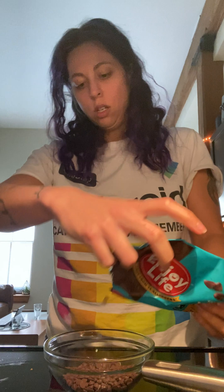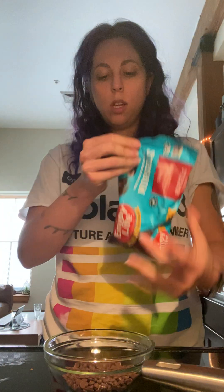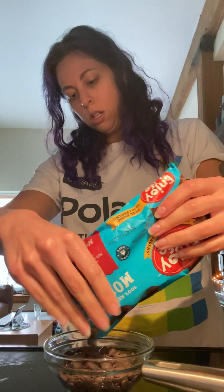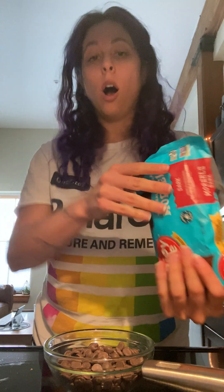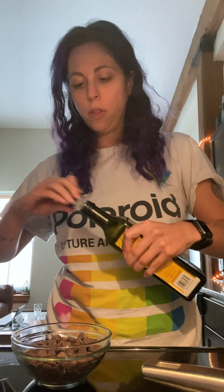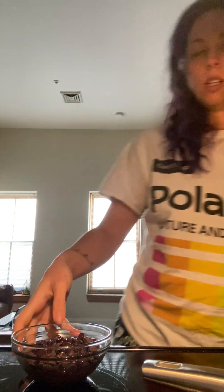All right, now let that do its thing — time for chocolate. I like to use a mix of dark and semi-sweet chocolate. Grab a small bowl; you don't want too much, just enough to cover. Do about half semi-sweet and half dark chocolate. I'd rather you go under than over on these, because otherwise we just have chocolate. From there, you're going to add olive oil or coconut oil, pour that over the top, and microwave it in 30-second increments, then mix it.